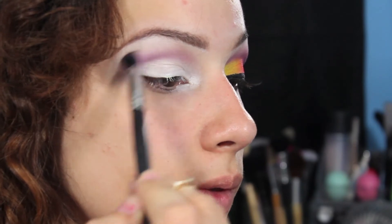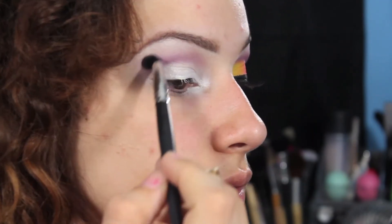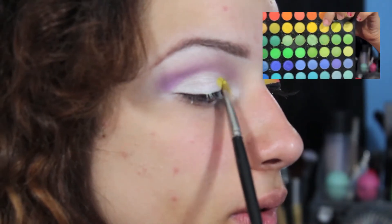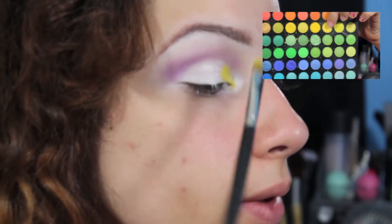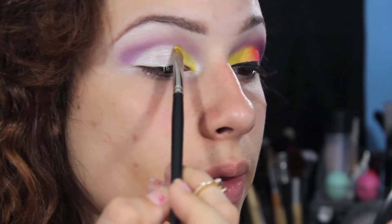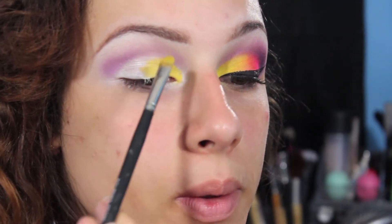And then just blending out the harsh edges, because we don't want any harsh edges — I say this every time, no harsh edges. So then I'm taking a bright bright matte yellow out of the palette and applying that to the inner half of my lid. Just take your time with this because you really want to pack this color on.